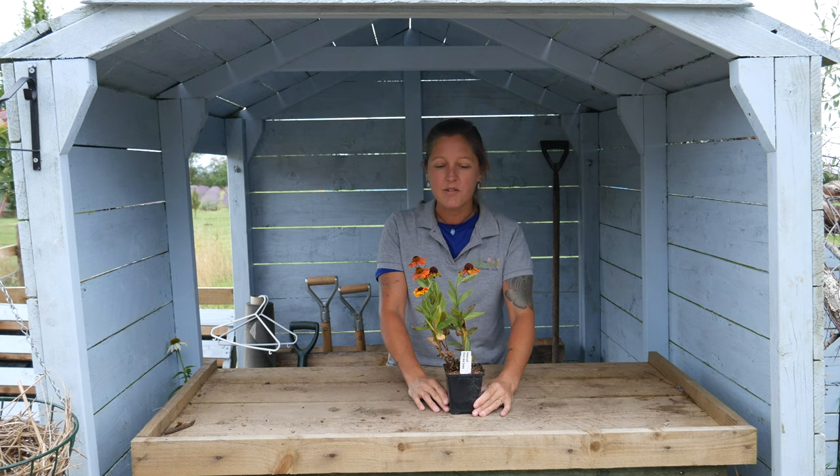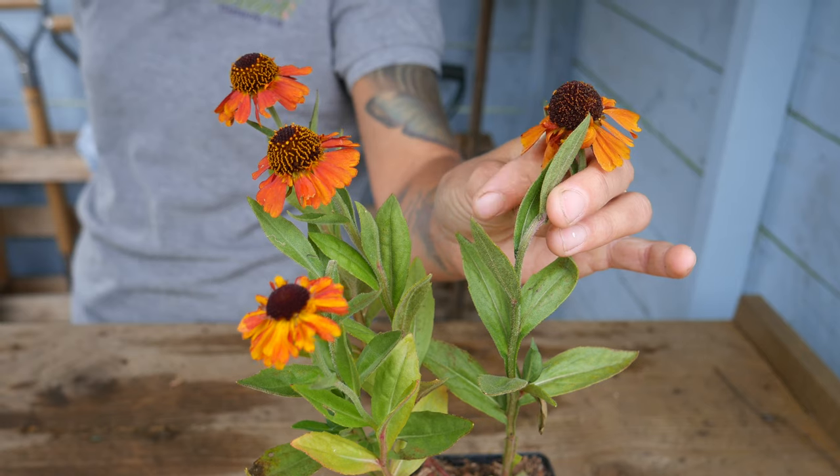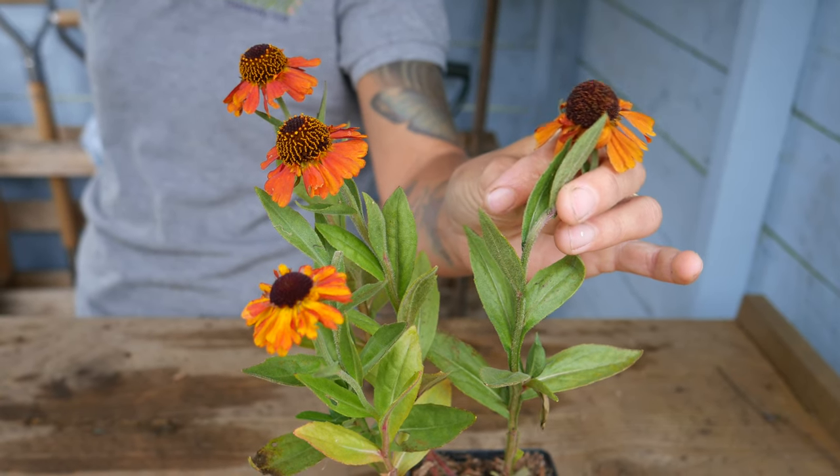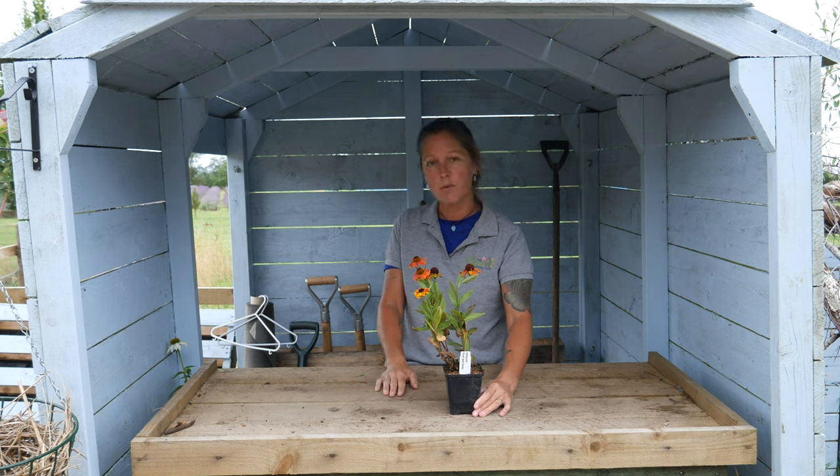This is a really good perennial with lovely bright orange flowers on it all through the summer. It grows to about 60 centimetres height and 60 centimetres spread, and it loves full sun and moist but well-drained soil.